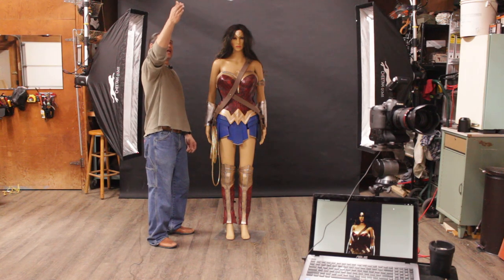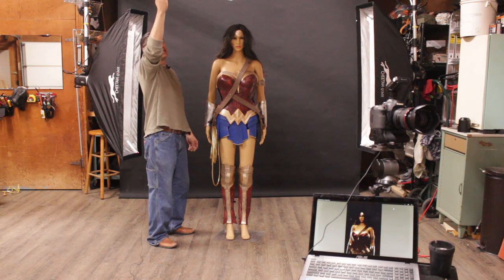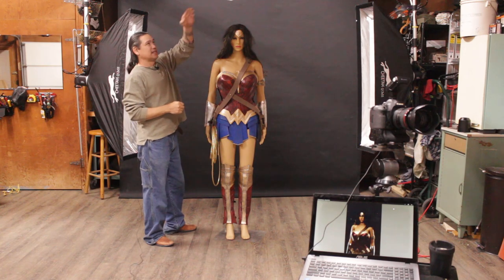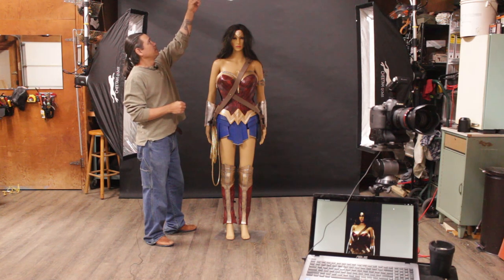My main light today is a Cheetah Lantern with a CL200 at half power, hanging from the ceiling. We have a hair light right behind it — a 33-inch silver beauty dish from Cheetah Stand with an MS-300 set to one-eighth power.